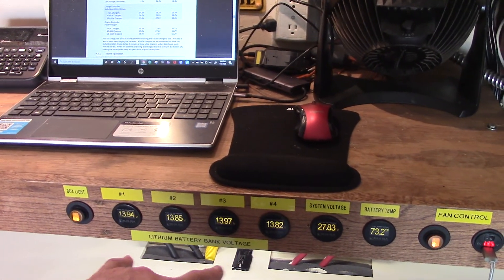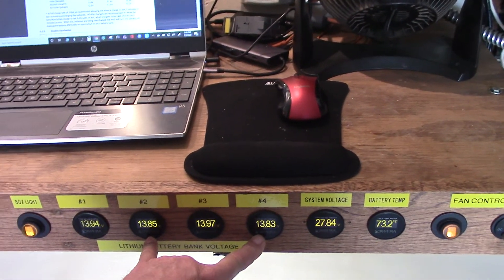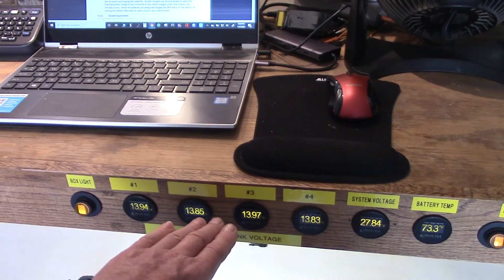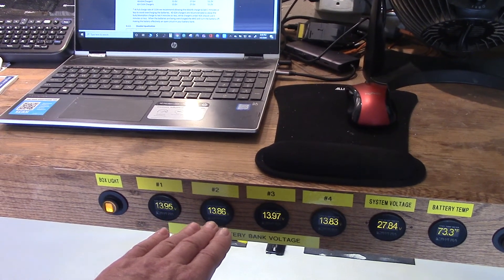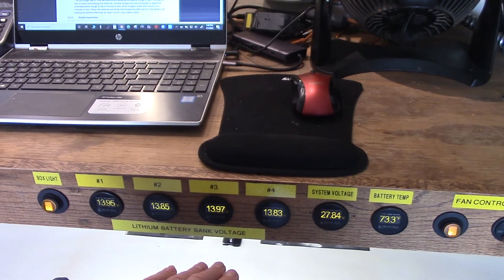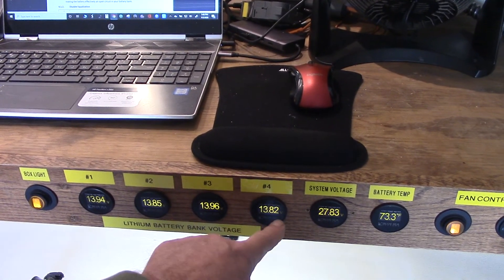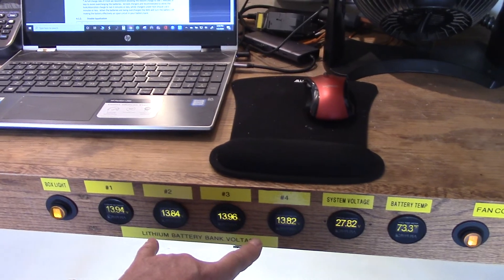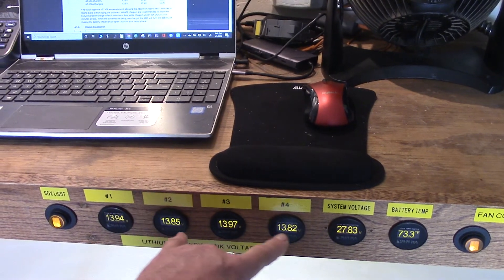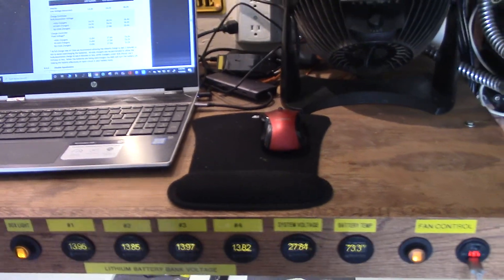I'm thinking everything's fine, to be honest. It's just the characteristics of discharging while I'm in float — I have a couple batteries that are high and a couple that are not as high. When the sun goes down everything becomes like 0.01 volt difference. I watched it this morning when I was down to about 30% state of charge and they were all the same. When the sun came up they all came up about the same — no huge variances like right now. It only occurs when I'm in float until the sun goes down.